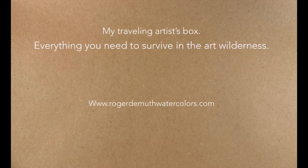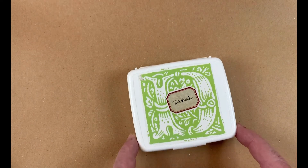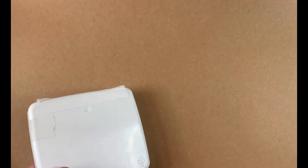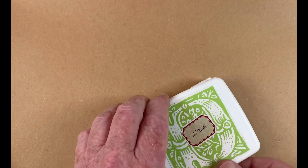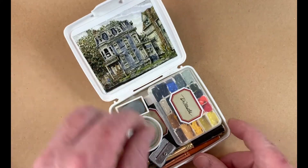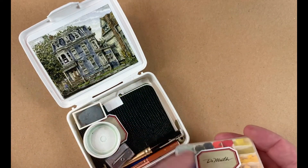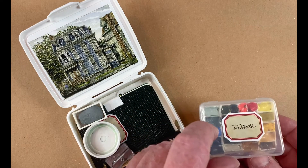Hi, this is Roger DeMuth. I wanted to share with you a little box — this is a Sucrets container in plastic, which makes it nice and durable. I've stuck my label on it, which is nice — two labels actually — and inside it has everything you need to survive in the painting wilderness.